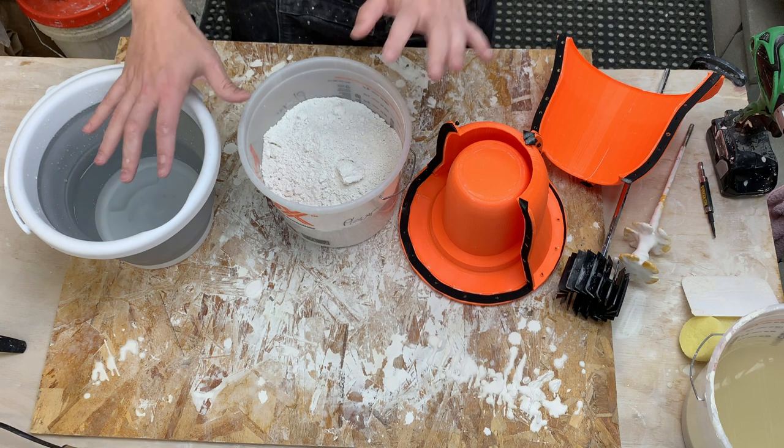I'm using 70 parts of water to 100 parts of dry plaster. This is in the range of what's recommended by the manufacturer and is pretty consistent across other sources as well.